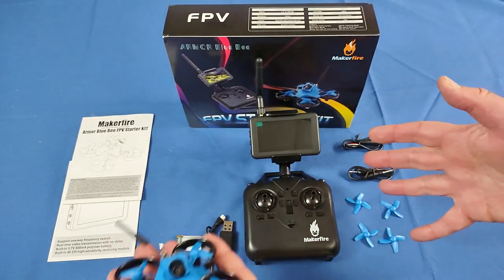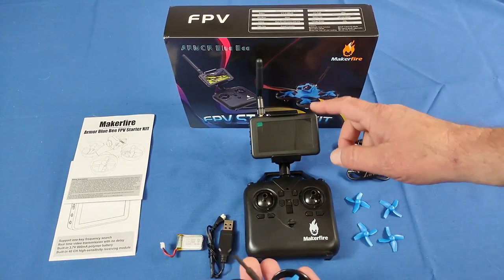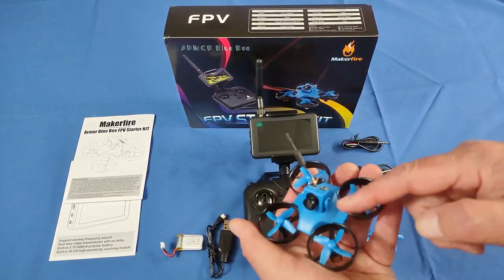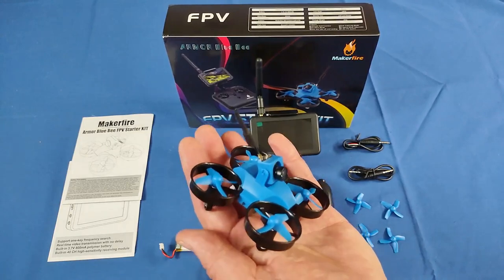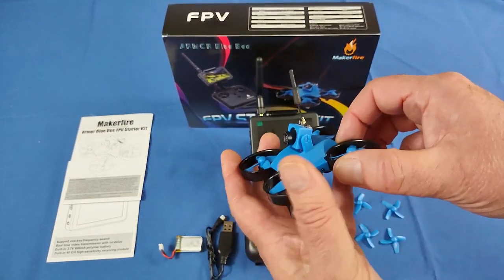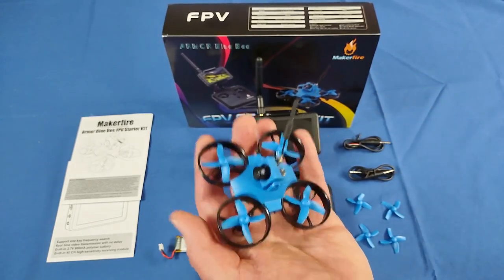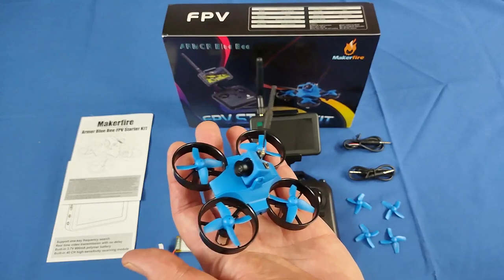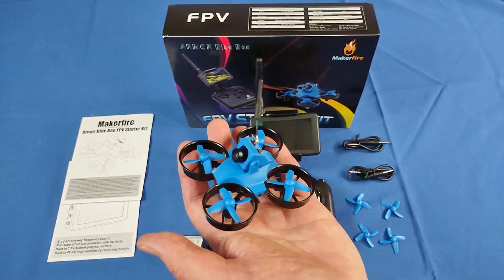This has everything you need to enter the world of FPV flying: you've got the drone, the transmitter, and a monitor to view what the drone sees through its camera. It's a little 65-millimeter drone in the shape of an old Tiny Whoop. The Tiny Whoops came out about seven or eight years ago — they were ducted fan drones, tiny ducted fan drones, that you could put a little camera on top of and enter the world of FPV flying inside your house.